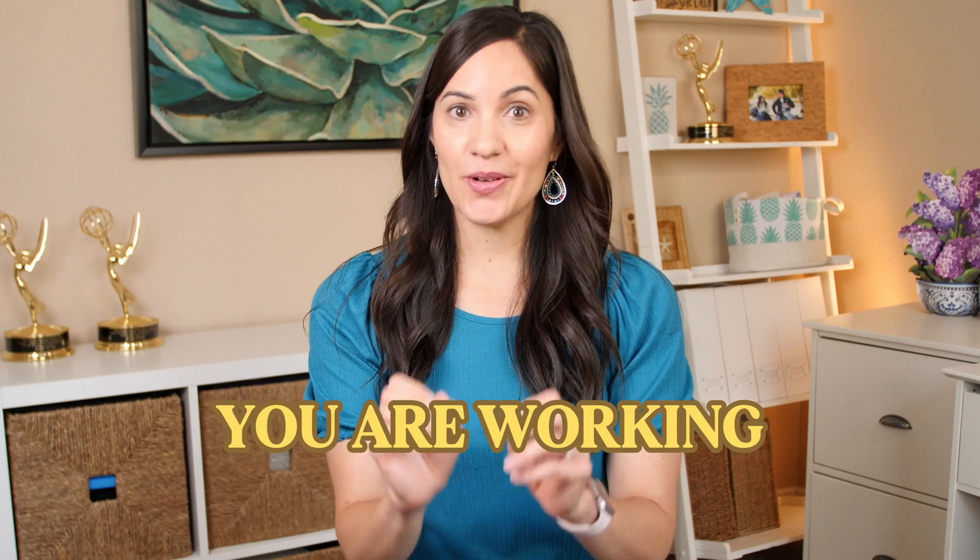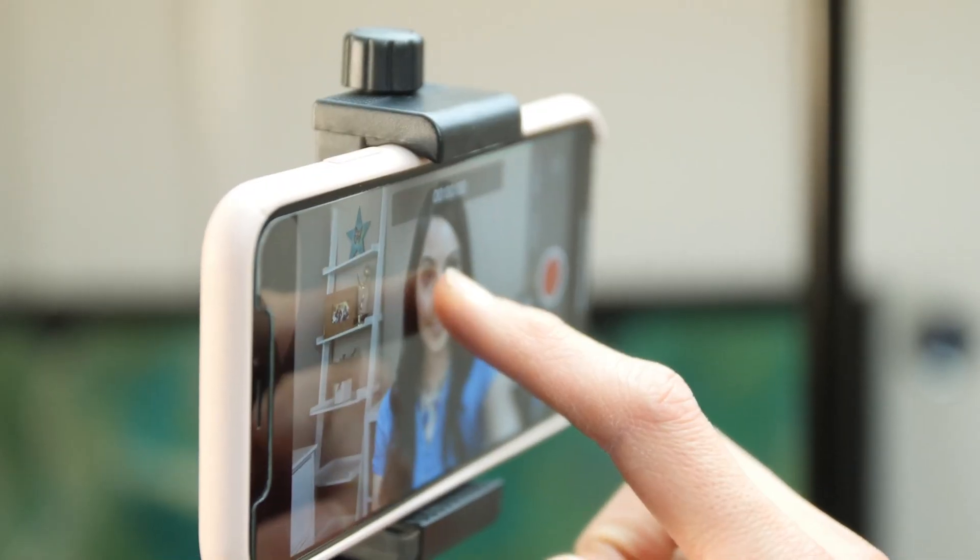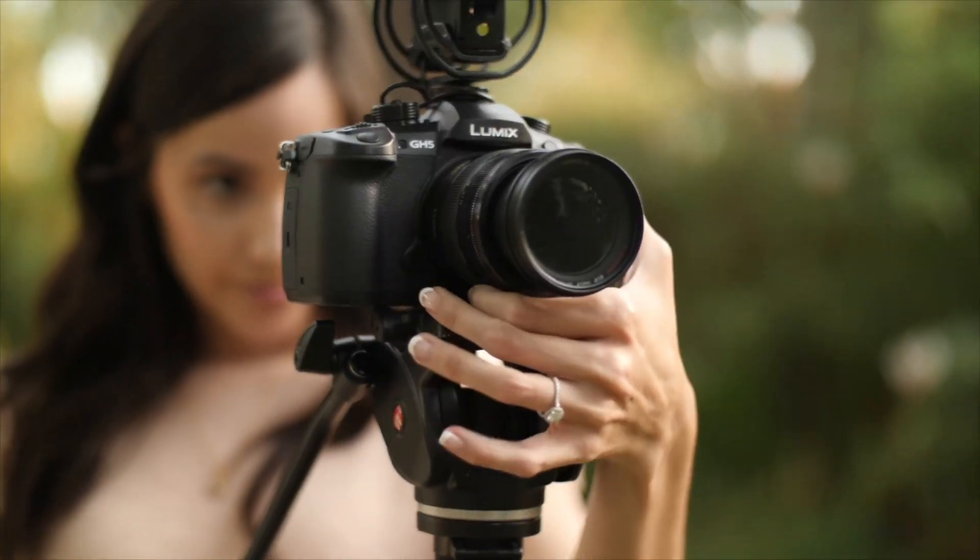If you're making videos and not repurposing them, you are working way too hard. In this video, I'm so excited to share my favorite three AI repurposing tools that'll help you take one video and turn it into a week's worth of content across all of your social media platforms. I'm Patricia Kelokhani, an Emmy Award-winning filmmaker and creator of the Map to Lucrative Videos.